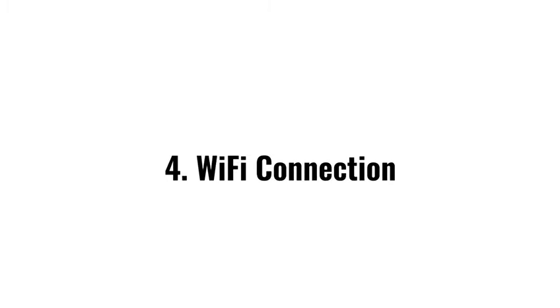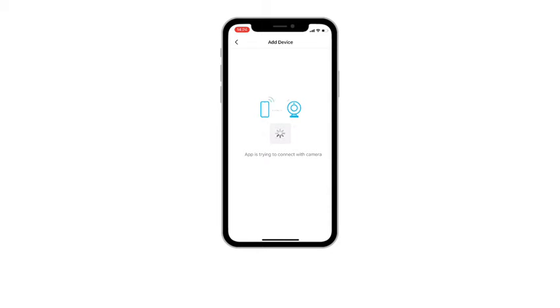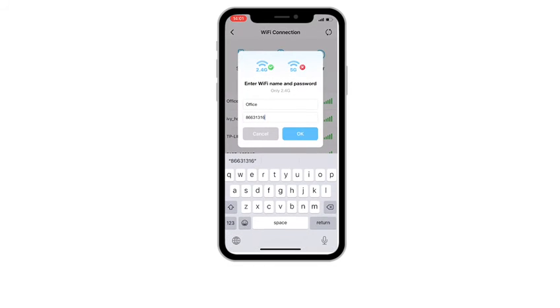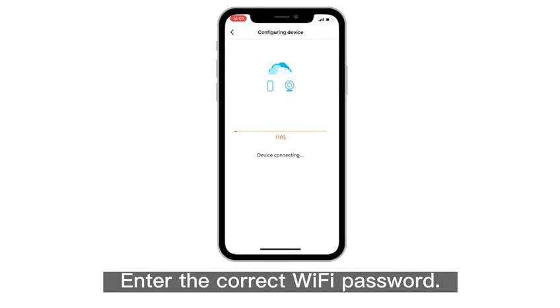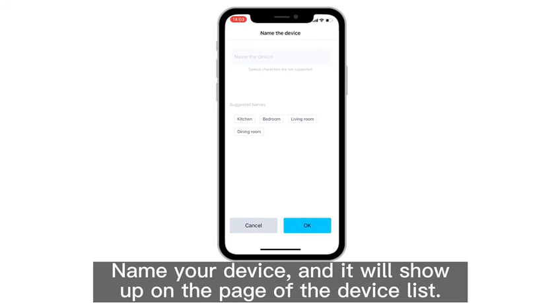Step 4: Wi-Fi connection — join the device Wi-Fi. Select your home Wi-Fi. The device only supports a 2.4 gigahertz network during setup. Enter the correct Wi-Fi password. The device starts to connect to the router — make sure the router is not too far away. Name your device and it will show up on the device list.